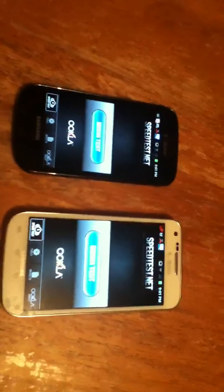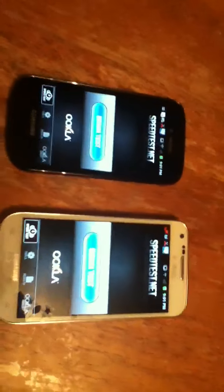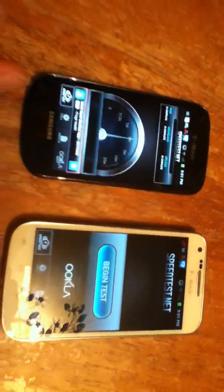Hello, this is going to be a speed comparison of the Samsung Galaxy S Blaze and the Samsung Galaxy S2. This is the S2 and this is the Blaze. Let's start with the Blaze. This is on WiFi — I'll do the 4G after the WiFi.